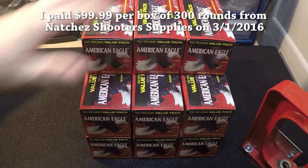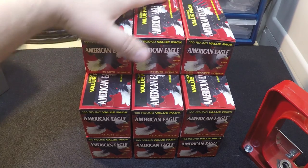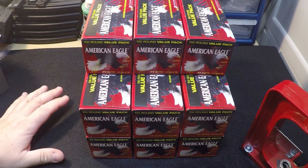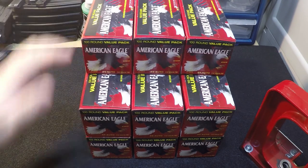You can also buy .40 ACP if you'd like. I don't have anything chambered for .40, so I didn't buy any. But my understanding is you can buy 5 boxes of each and get a $30 rebate on each of them — it's 5 boxes per caliber.